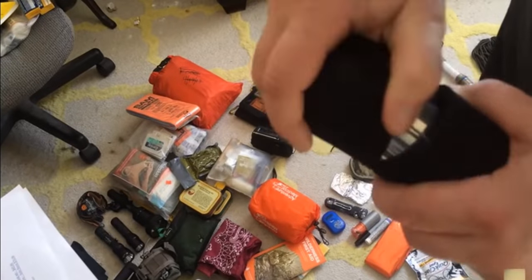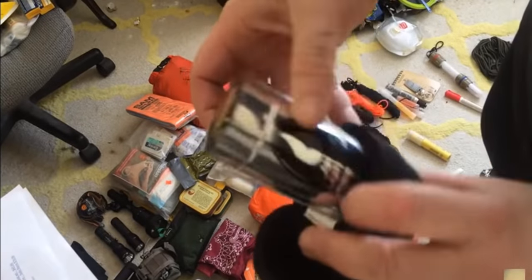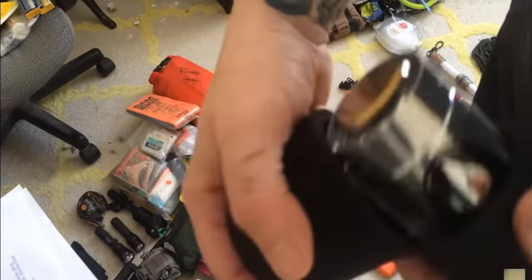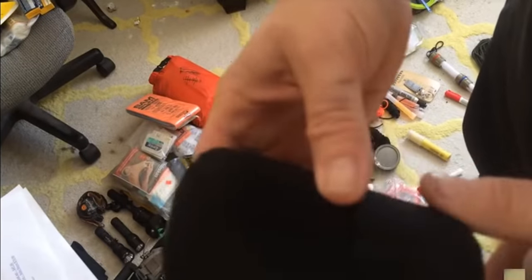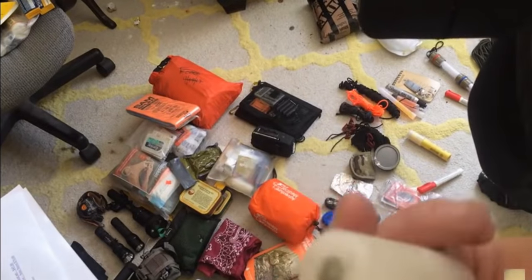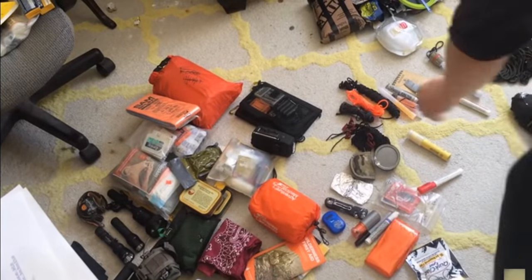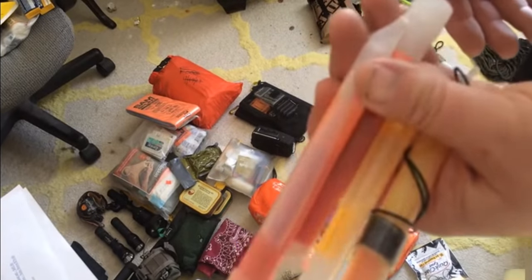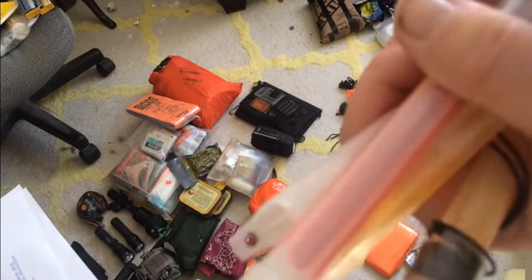Nine-hour emergency candles and a candle lantern holder — this thing works phenomenal. It will heat up a tent or a broke-down vehicle. I keep it in a little foam capsule to protect it from damage. Carry as many of these as you can; if all hell has broken loose, you at least don't want to be in the dark.